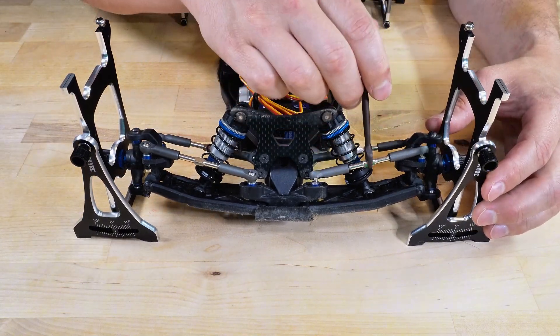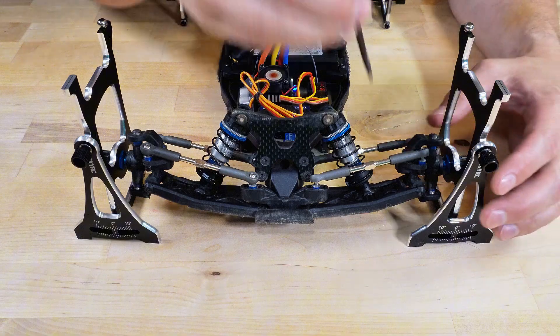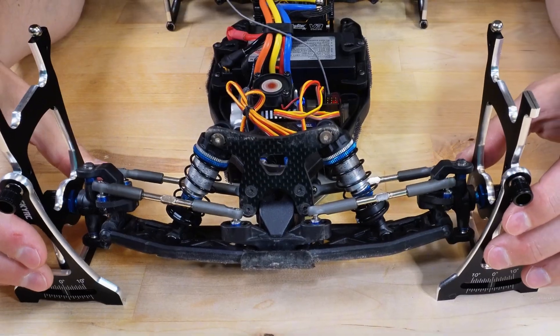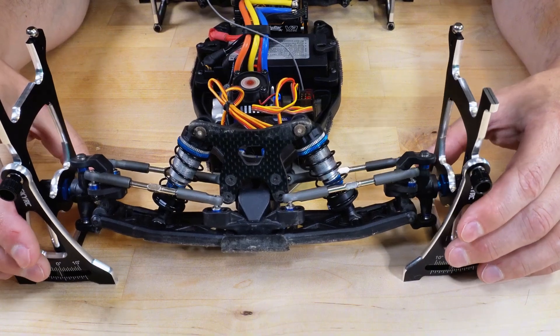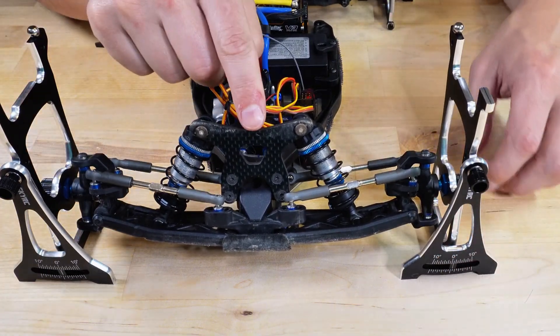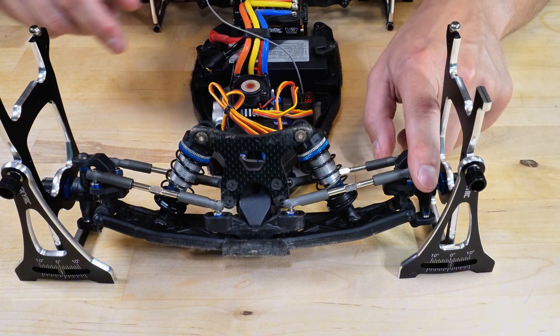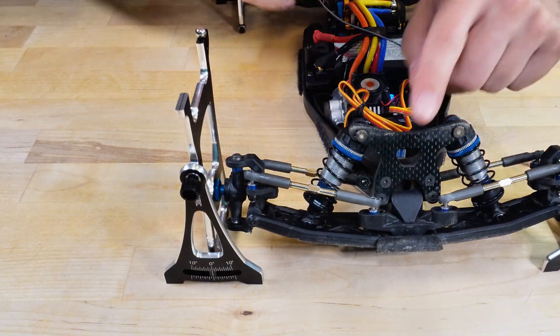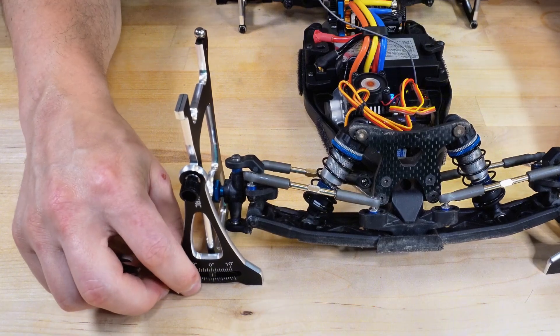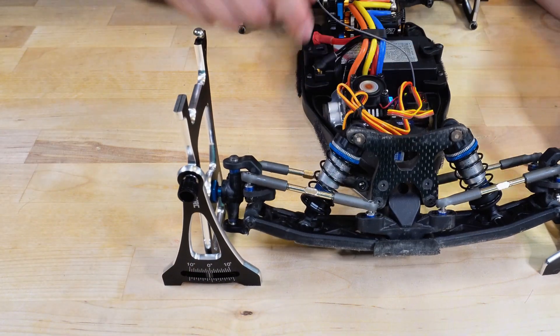Just like in the back, I have too much camber in the front, so I need to reduce it first by elongating the front turnbuckles. Here you can observe another issue — I have a little bit of play in my front arms and steering. I try to make it all settle in the middle with my hands, but that makes the setup process harder. I thought something was wrong with my car, so I asked some experienced guys. After checking it, they said it is actually all good.